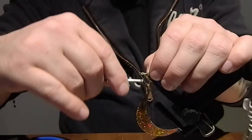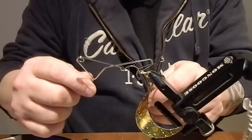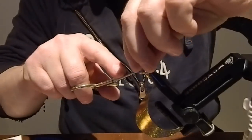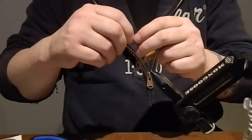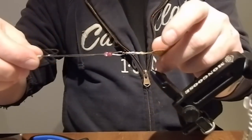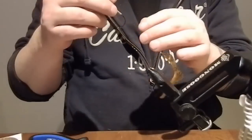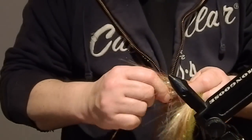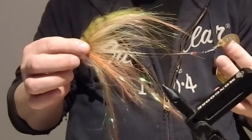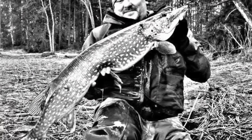Tie in the wiggle tail. Try to do it nice and clean. Whip finish, then cut off the excess ends — we're ready. Just snap the tail on, add the fly, and here we go. It's an awesome fly!